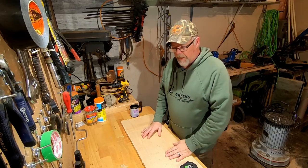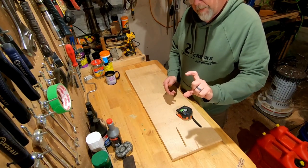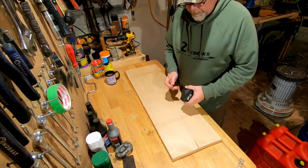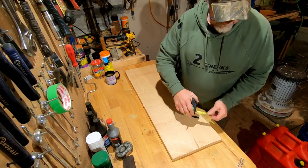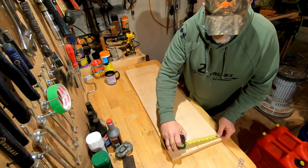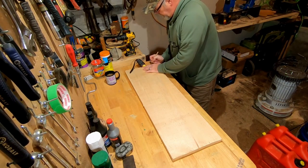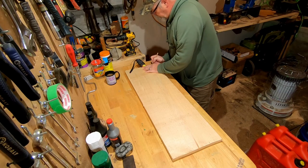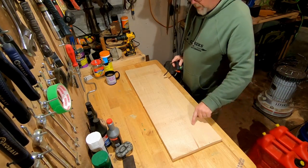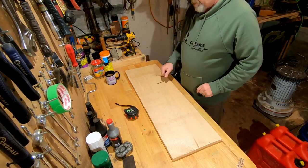I'm going to cut this board. I want the top of the shadow box to be higher than the bottom, so I'm going to measure this out at three inches up here, measure it out at an inch and a half down here, draw my straight line from here to here, and that'll give me an angle. Hopefully that works out the way I want it to.